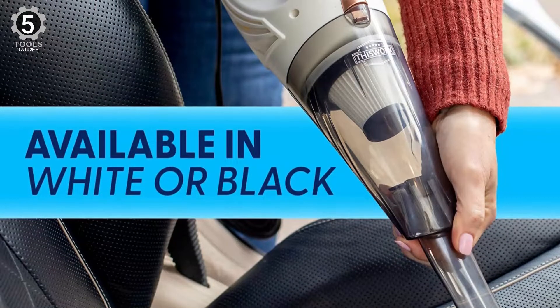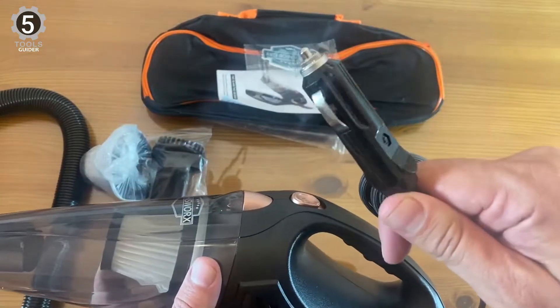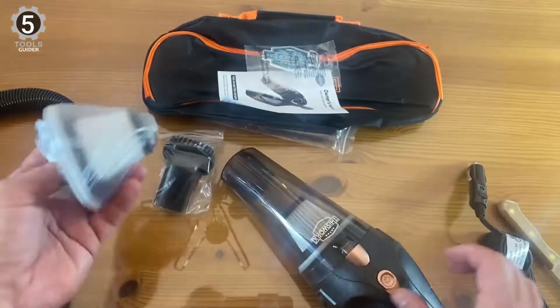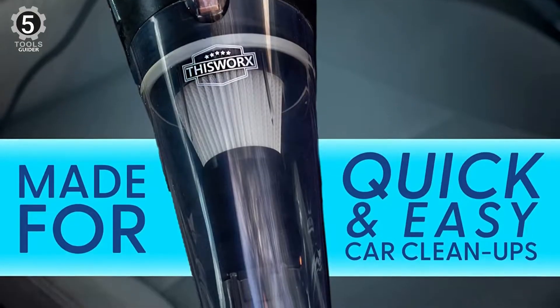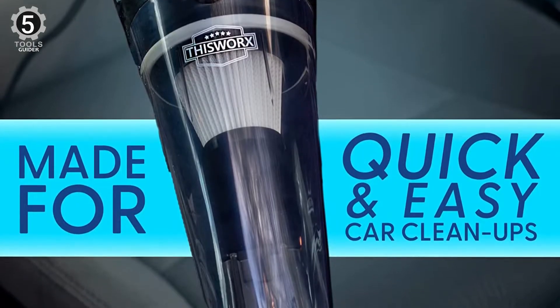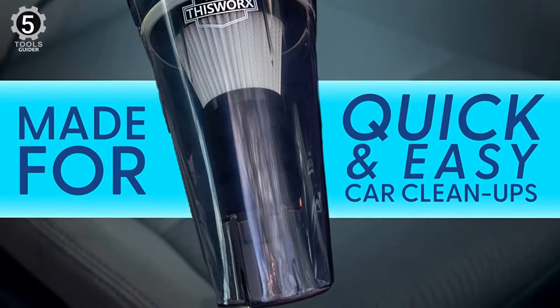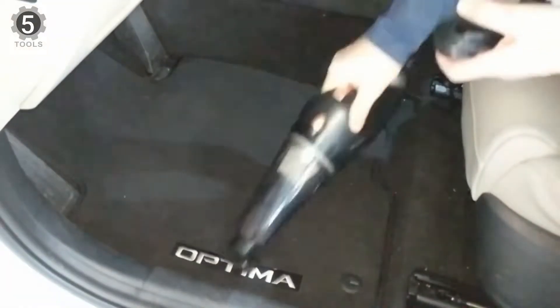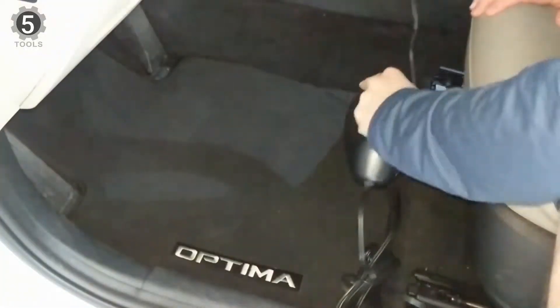This handheld vacuum is made for on-the-go use and solving out-of-reach problems. The cyclonic force and strong suction of the 106W motor on these handheld vacuums will terminate any dirt, debris, or hard-to-reach crumbs. It has a 106W motor for strong suction power and a washable HEPA filter. This car vacuum has no battery, but you just need to start the engine, plug into your 12V outlet, and start vacuuming your car. It has a 16-foot-long cord that makes it usable on every square inch of your car.